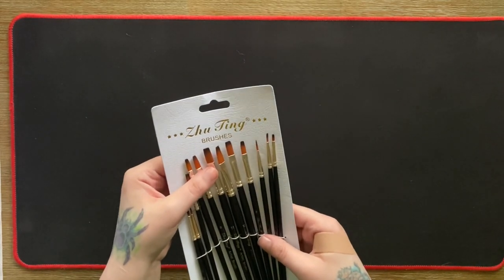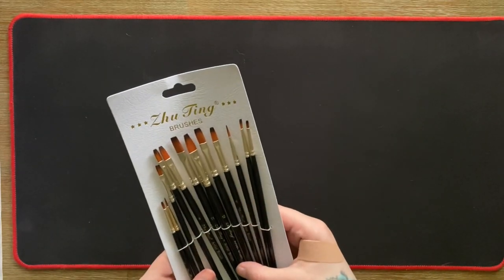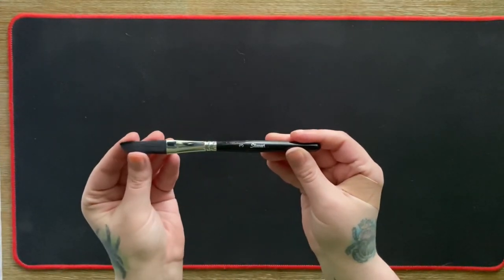I'm excited to try these out. These are just Zootig brushes, nothing fancy — I basically just went and looked for the cheapest long brushes on Amazon. Everything from here is from Amazon, by the way. These are S Danart and that was the smaller pack I got.